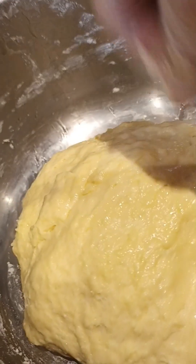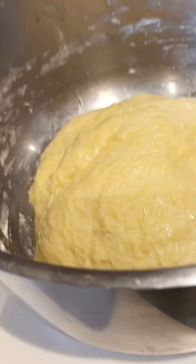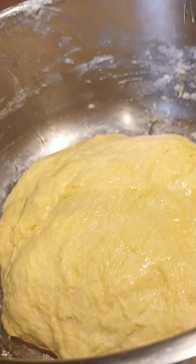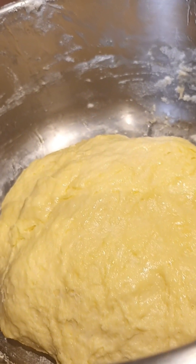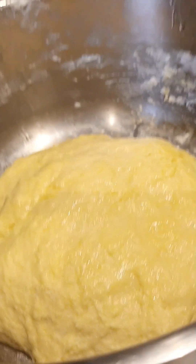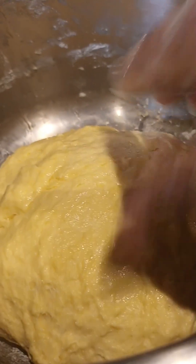This is the dough for the doughnut. I will leave it for just one hour, then I will come back to make the doughnuts.